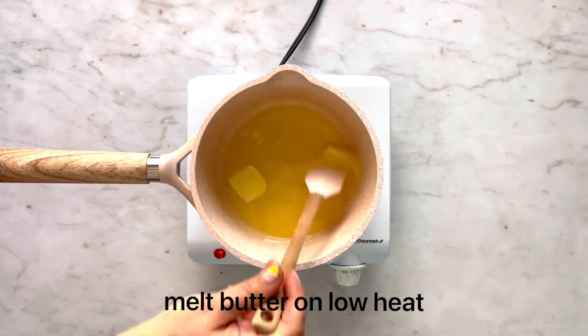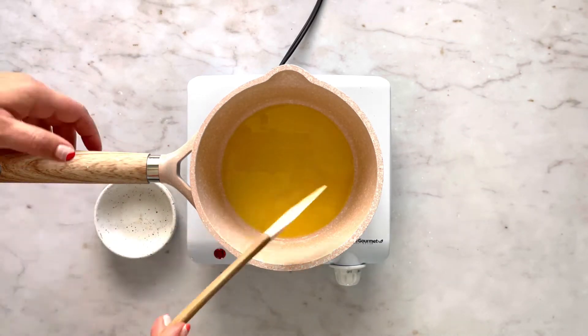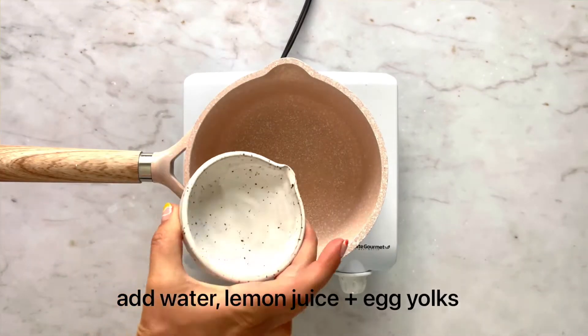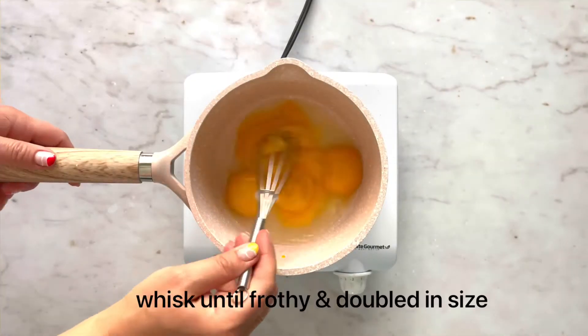In a small pot, melt your butter and then set it aside once it's fully melted. In the same pot add water, lemon juice, your four egg yolks, and start whisking until it doubles in size.